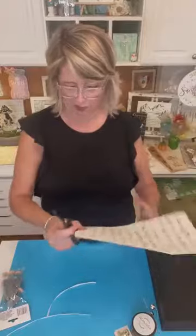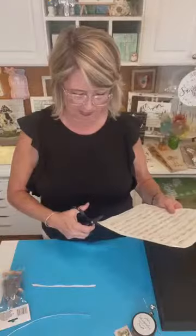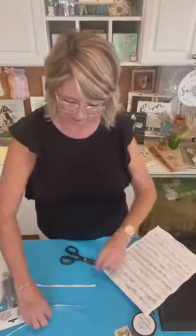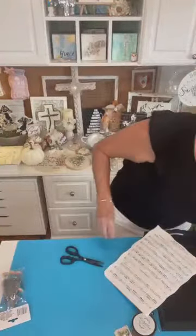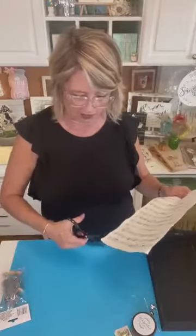I know I'm going to get lots of questions about where I got the sheet music. That book in particular was given to me by a friend whose son played trumpet in the marching band in high school. If she didn't give it to me, I probably picked it up at Goodwill for a couple of dollars. One book of sheet music can last a long time and go a long ways for crafting — I just love the way sheet music works.